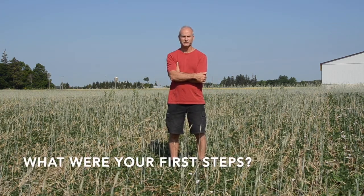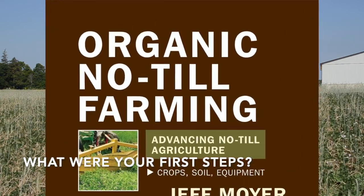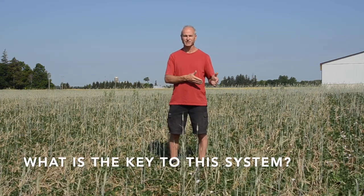The first process was to study the book put out by Jeff Moyer, Organic No-Till Farming. In the first year it was my go-to resource. Now I've rolled with it and have my own practices that I do and it's kind of like second nature now. Your number one crop becomes your cereal crop and your cash crop is your secondary crop.